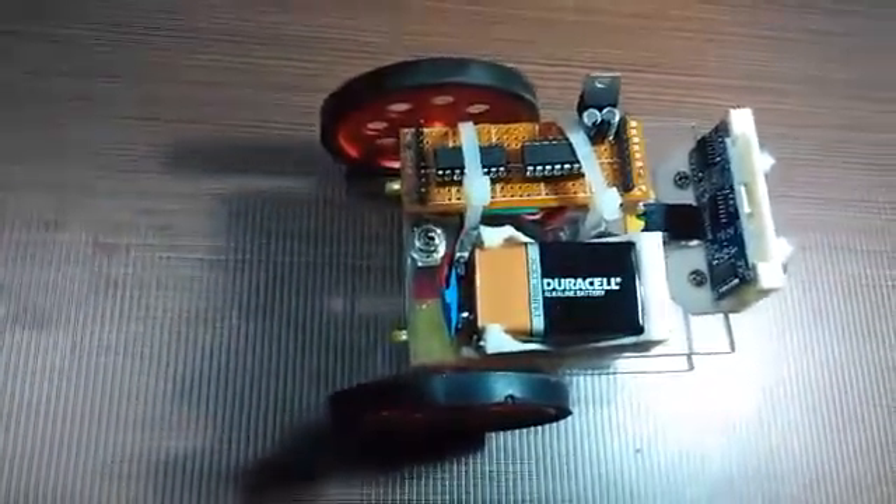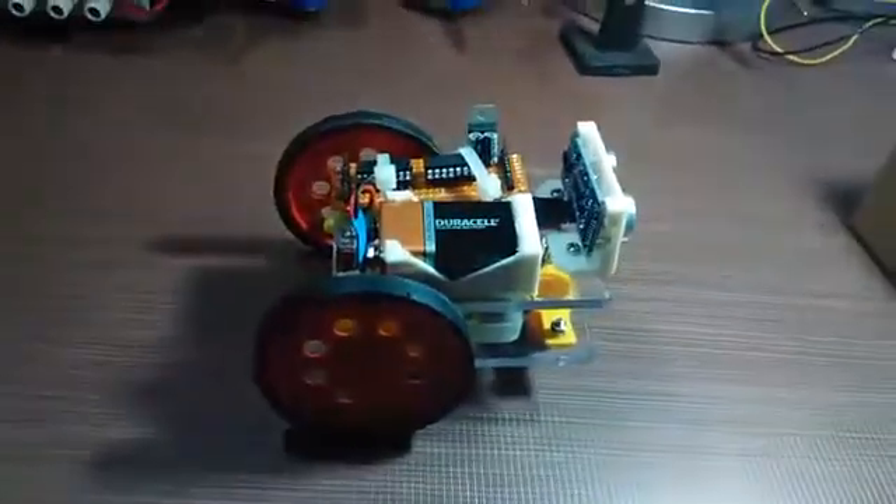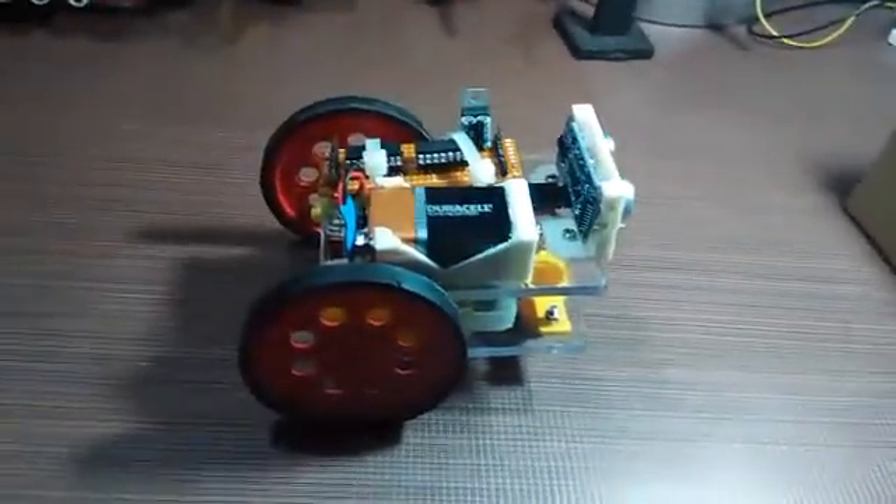This is the circuit — an ATmega with an ATtiny84 as the microcontroller. There's an H-bridge here, and this is a 9V to 5V converter. That's it — a simple program to move the motor forward and backward.